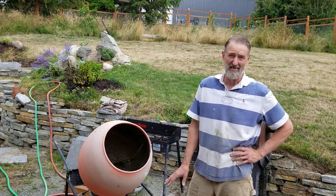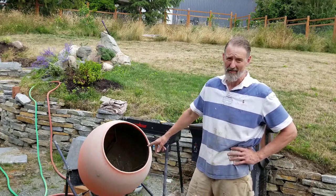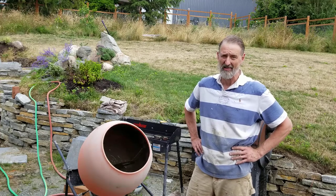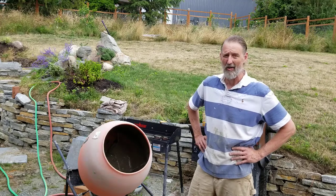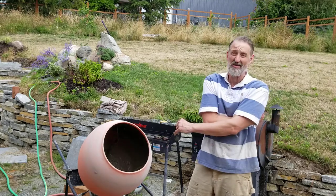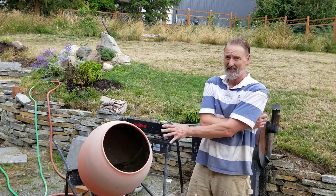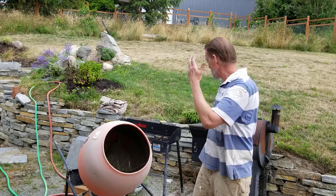I'm using this Kushlan mixer, I think it's a 600DB or something, and I'm not crazy about it for one reason: it's too low. I thought I was going to be pouring right into my forms, but you're going to run into a lot of situations where you can't pour directly into forms from the mixer. So you'll end up hand-shoveling all the concrete into a wheelbarrow and then taking it out again. My advice: if you haven't bought a mixer yet, get a tall one.